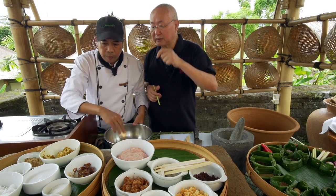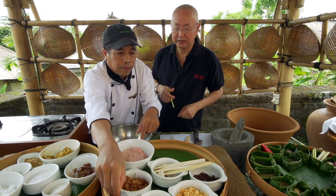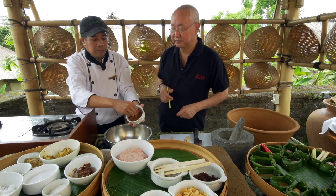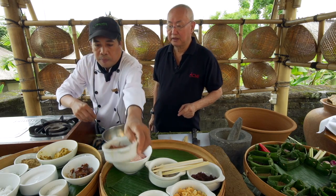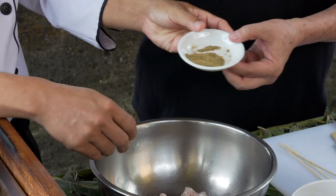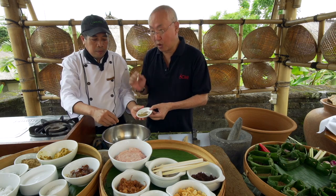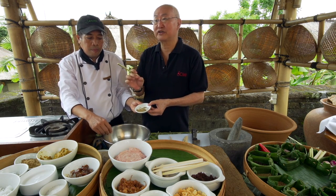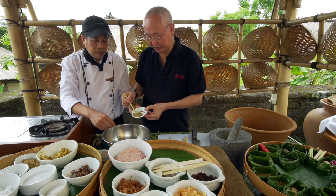And the other spices: this is fried shallot, coriander — roasted, remember. Always use whole kernel, roasted and then ground. Don't roast from the powder.